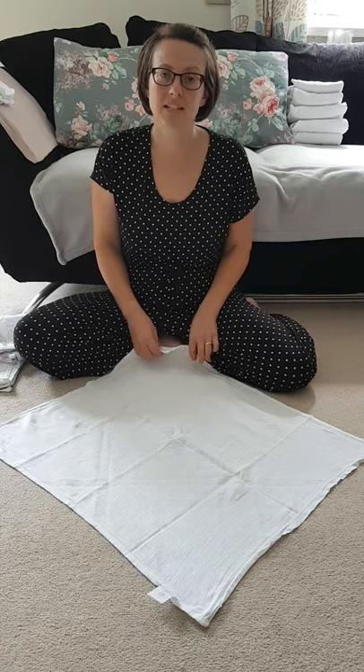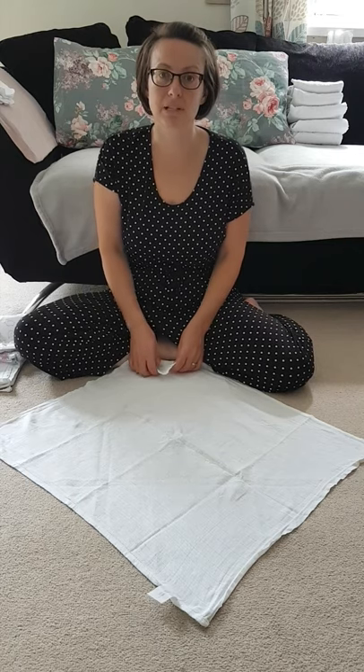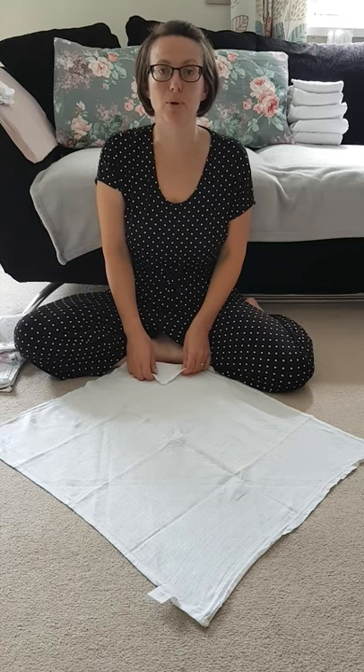Hi, I'm Rebecca from Fauna and Fauna cloth nappies, and this video is going to show you how to fold muslins to use as nappies on newborns.